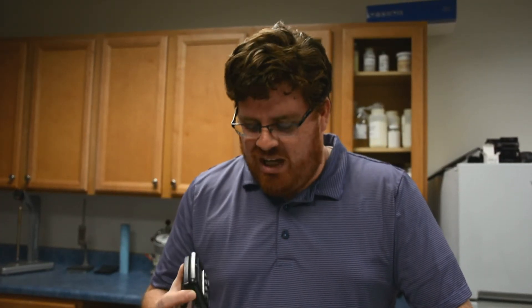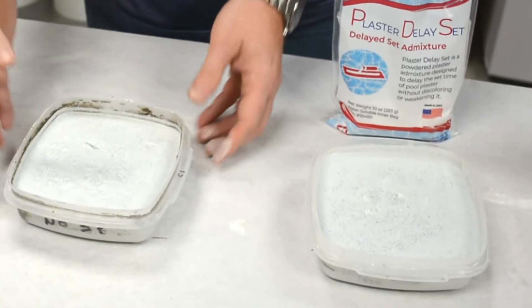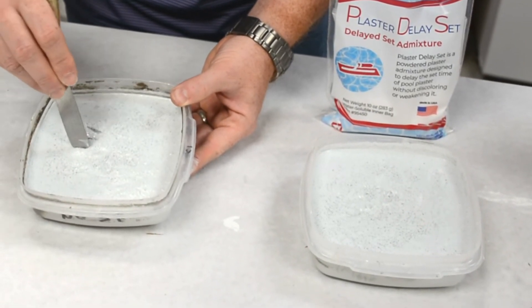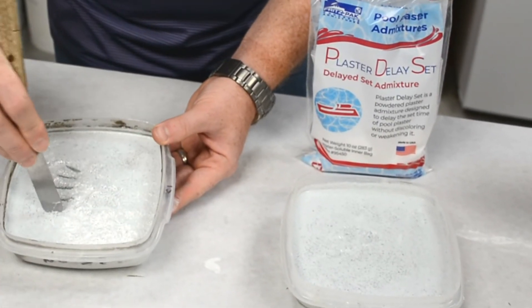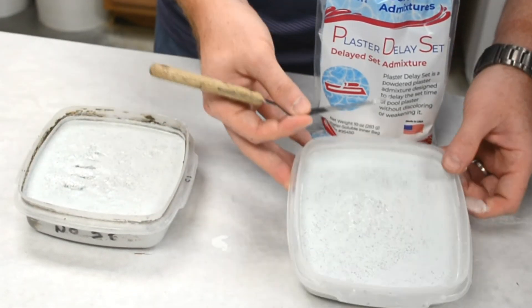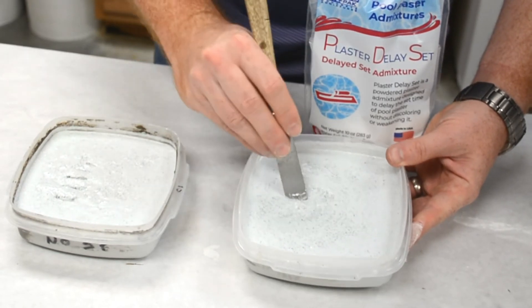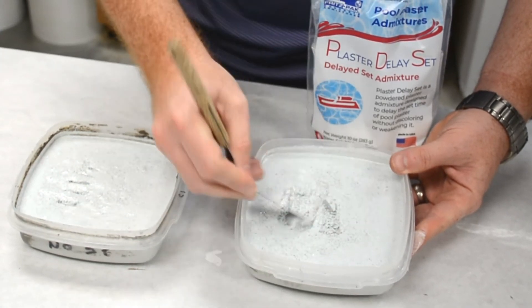We're right around the three hour mark, and we're starting to notice a difference between these two mixes. This is the control mix here, and I can make impressions with this little palette knife — you can see just how stiff it is becoming. Over here is the one dosed with Delay Set, and you can see there's quite a bit of life still in this mix.